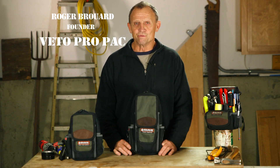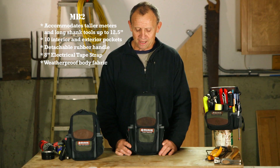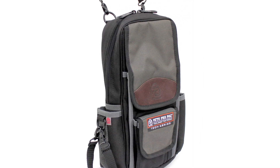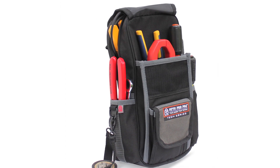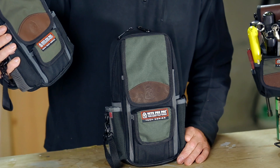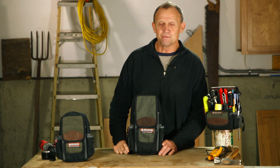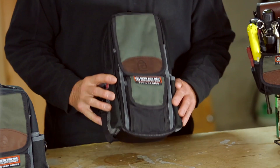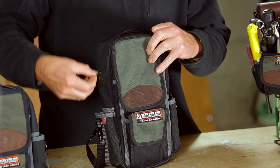Hi, I'm Roger Brewer, creator and founder of Vito ProPak Tool Bags. I'd like to introduce a bag that we call the MB2. A little over a year ago, we introduced just the MB, which is our meter bag. We had a lot of good feedback on that, but we also got feedback saying that guys wanted a taller bag for more vertical storage capacity for the larger meters. With that, we created the MB2.